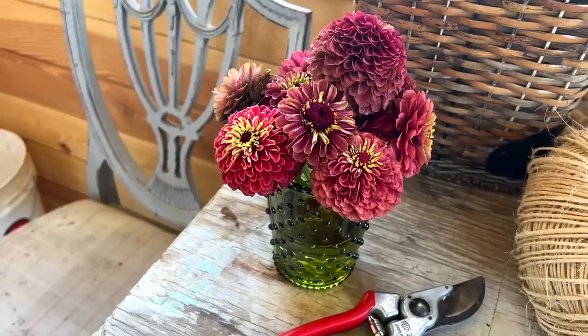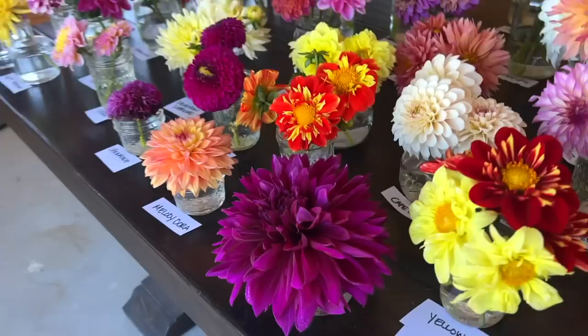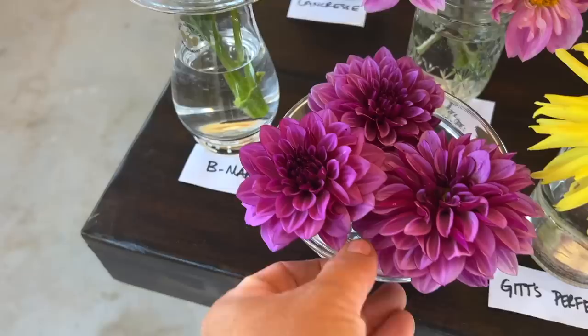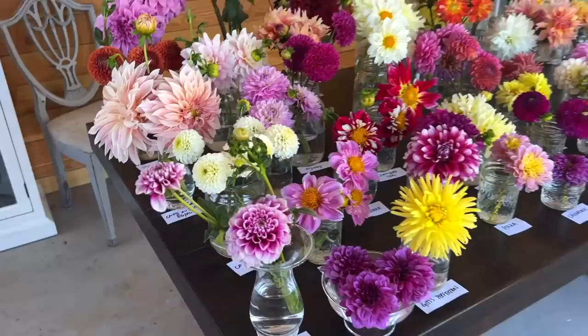Benjamin was out here while I was cutting dahlias and he made a super sweet zinnia bouquet — he really wanted me to admire the bouquet after every flower addition. There are so many gorgeous ones here. I did leave a few out in the garden — I think we've got 65 to 68 varieties here. There are some I don't know the names of, like this big glorious deep purple one — I'm not sure how it'll translate on camera but it's a beautiful deep purple.